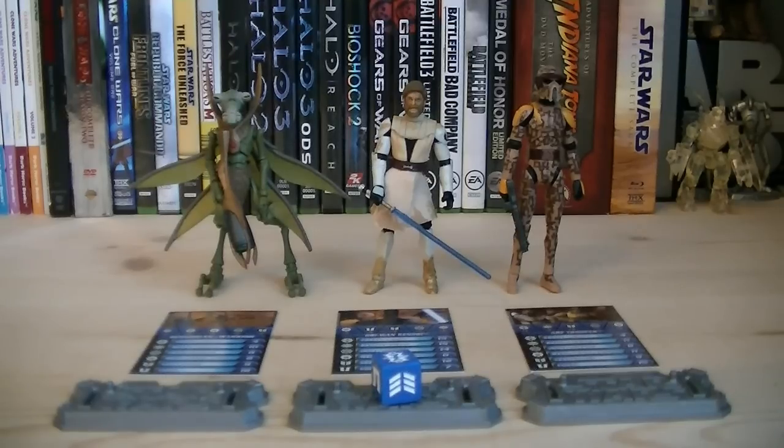So for about $20, you get three repainted figures as well as a handful of accessories and a die. If you haven't got the Geonosian or a camo ARF Trooper already, I highly recommend you pick up this pack. That pretty much does it for this review — hope you guys enjoyed it, and I'll see you all in the next video.